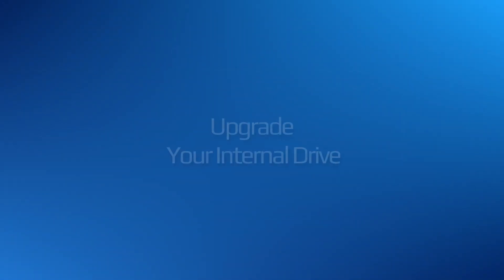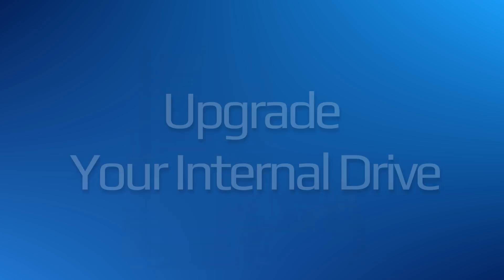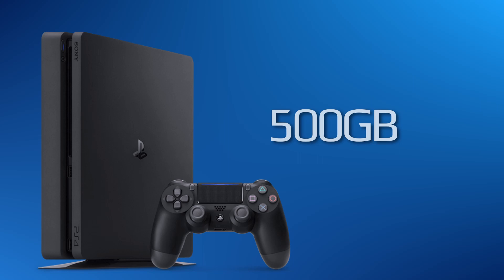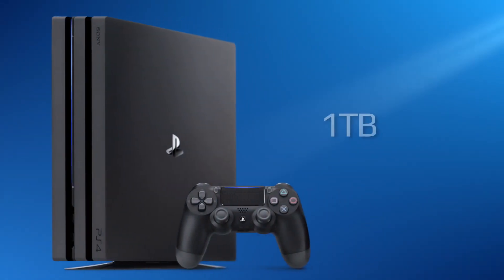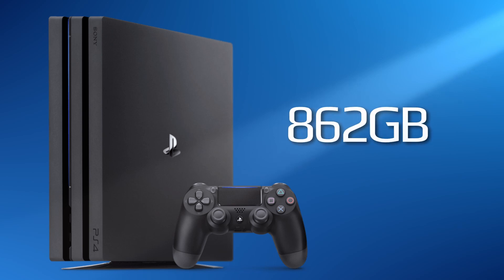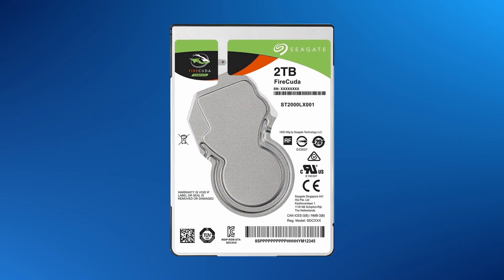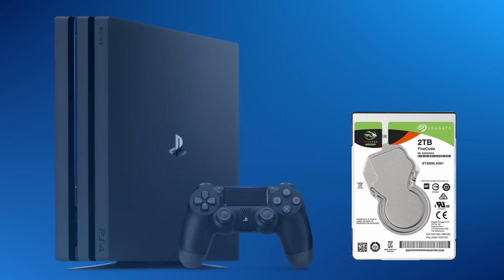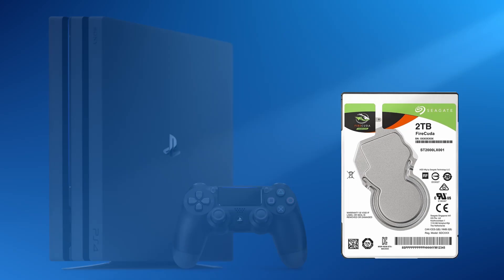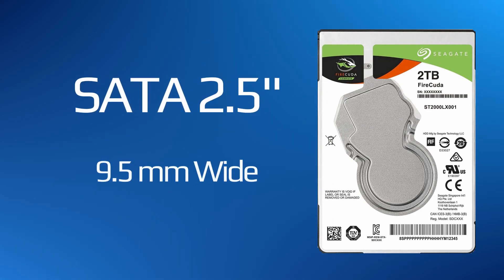If you don't want to go the external route, your second option is to buy a drive with the largest storage capacity. Most entry-level PS4 models come out with only 500GB of storage. The PS4 Pro comes out with a 1TB drive, of which only 862GB is usable. For this reason, you might want to consider buying a larger drive. Please remember, your PS4 does have a height and size restriction — the drive must be a SATA 2.5-inch hard drive,